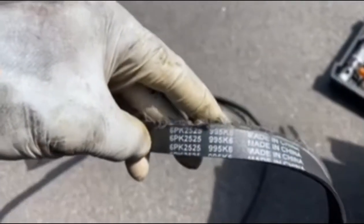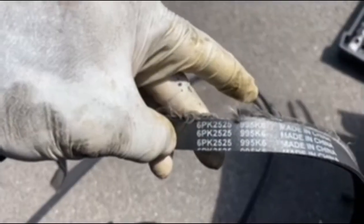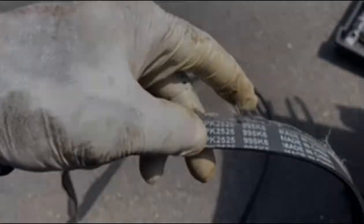The belt that needs to go back on this car — because this one's old and shriveling up — the part number is right there on the belt. That's how you make sure you get the right belt, because whatever came off the car is probably the right one to go back on. You can also measure it — spread it out like a snake, lay them on top of each other, and that's how you know you've got the right belt. The part number and the stretch-out method both work.